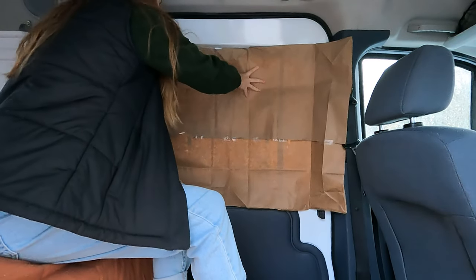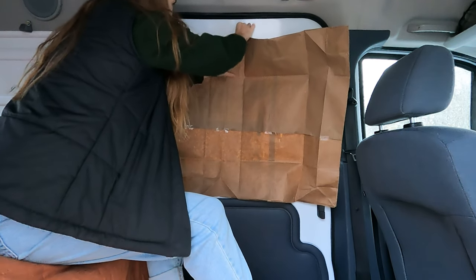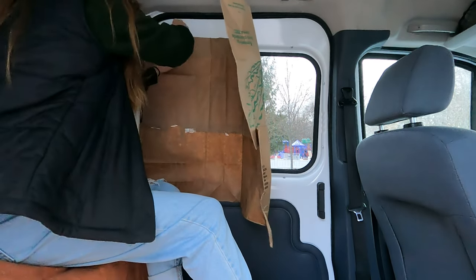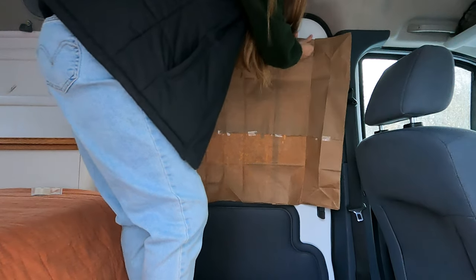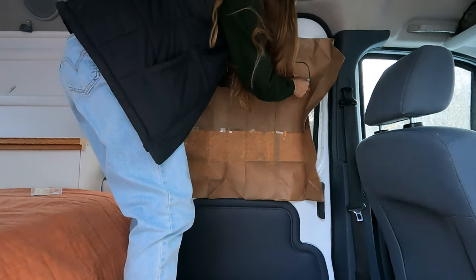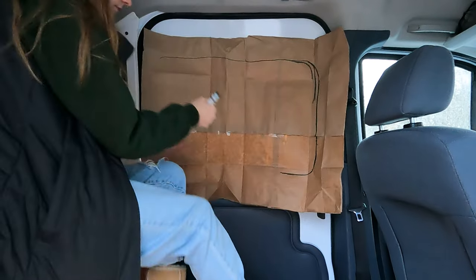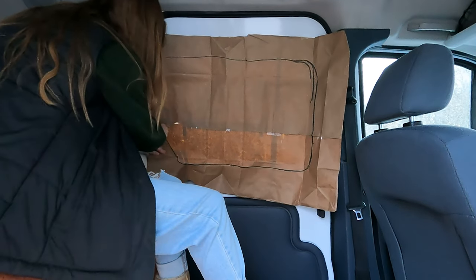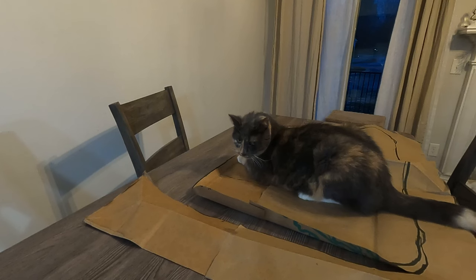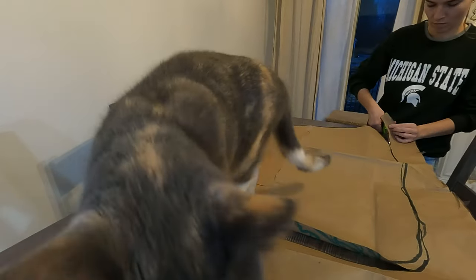The first thing I had to do was create a template for my windows. I did this by deconstructing a paper bag, taping it together, then taping it up to my window and using a marker to get the general shape. This is definitely not an exact science. You can also use aluminum foil to get the perfect shape and push it into the corners, but I just wanted to use paper and didn't want to waste all the tinfoil. Then I took the paper bags inside and my cat helped me cut out the templates.